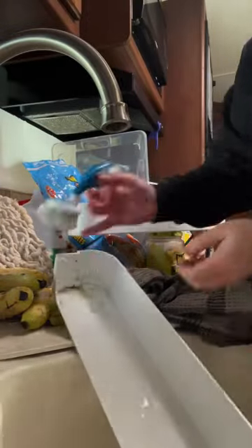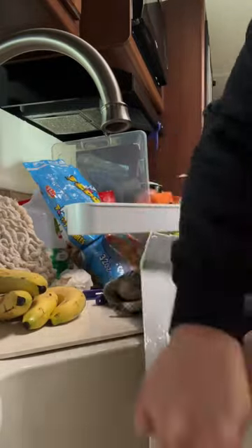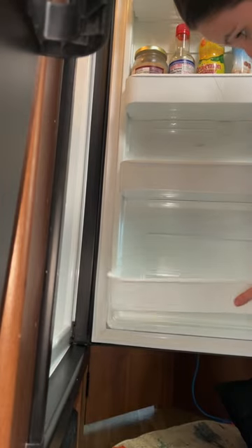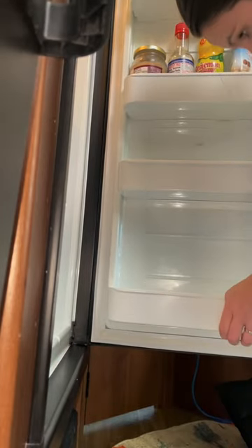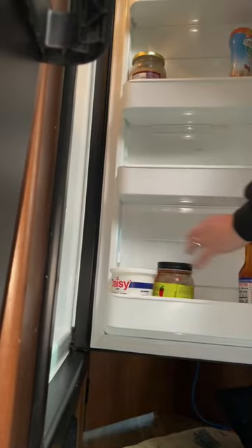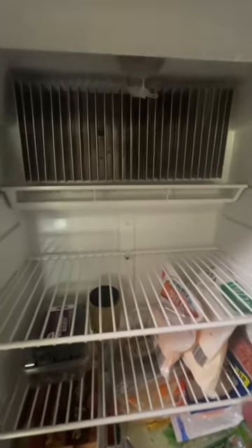As my fridge was starting to become really thick with ice and drip everywhere, I decided to go ahead and give it a good clean because, let's face it, it also started to stink. So I went ahead, pulled everything out, and started scrubbing it with warm water and soap, took away anything that stunk, and rearranged everything right before our big trip.